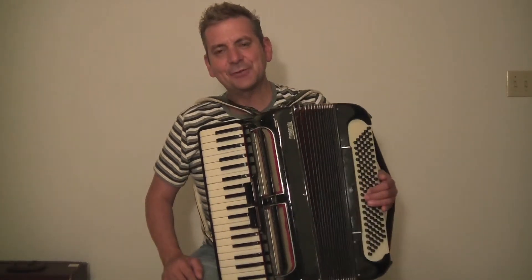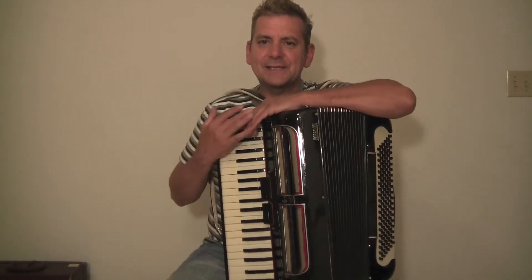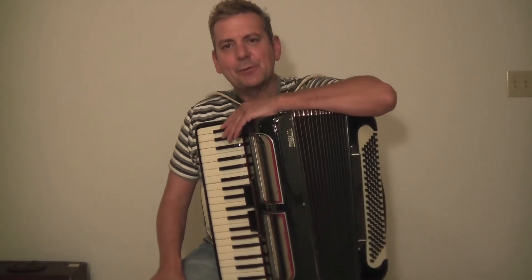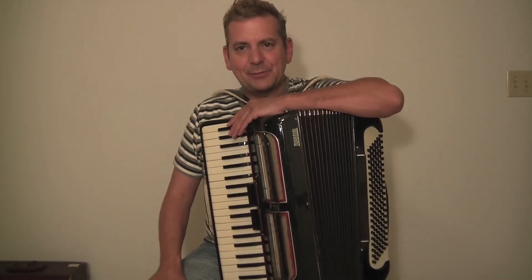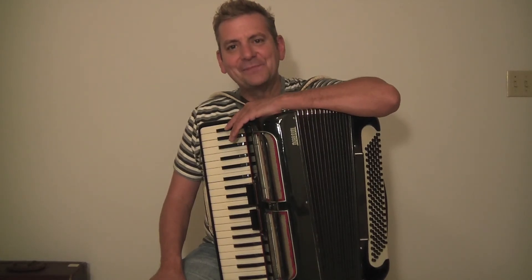That has a nice sound to it, nice big sound. I like the accordion. If you are interested, give me an email, a text, or a call. My name is David with Max Accordions at www.maxaccordion.com. Hope to see you soon.